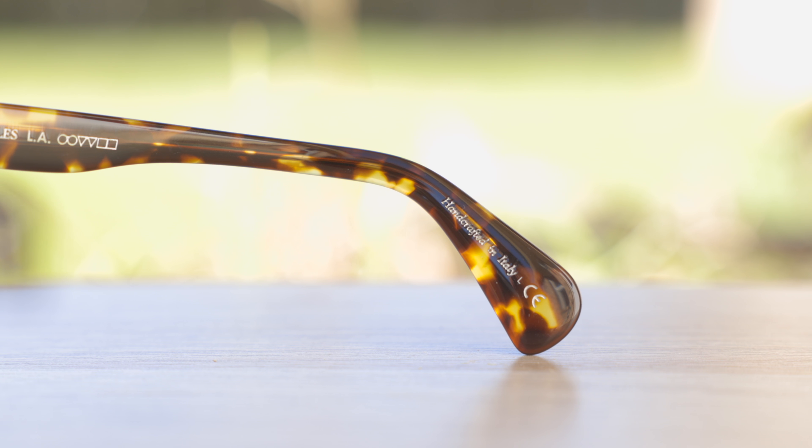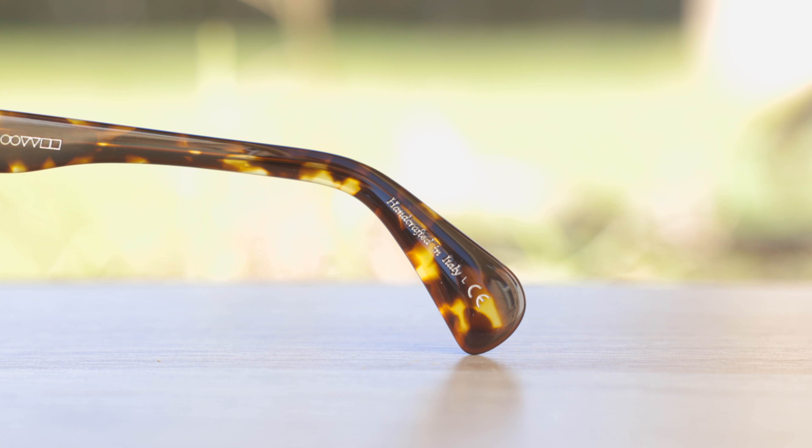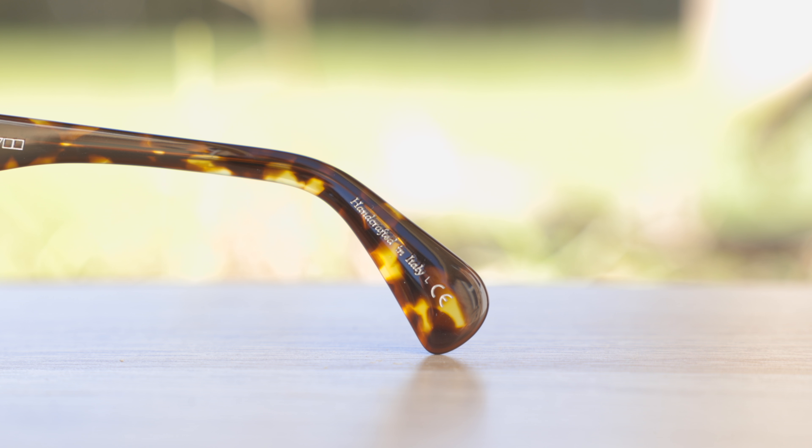These frames are made in Italy. On the inner right temple of the frame it says 'Oliver Peoples LA,' then 'Made in Italy.' And here on the inner left is the rest of the frame information.